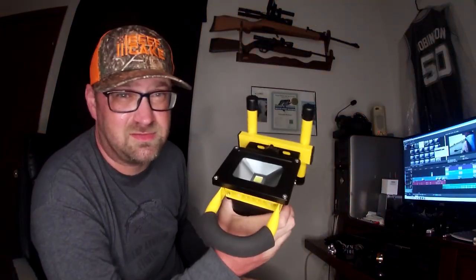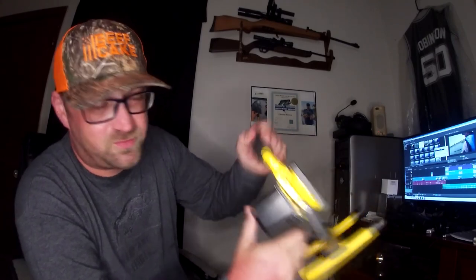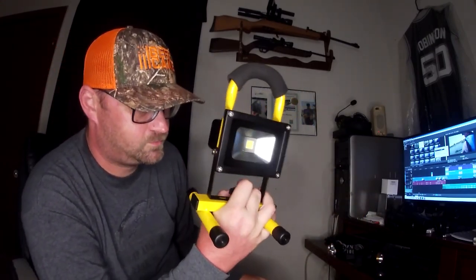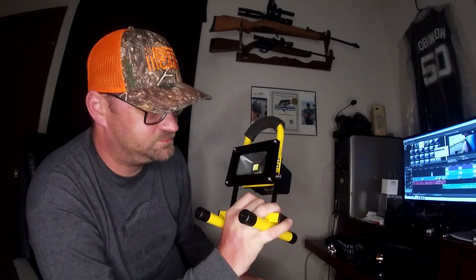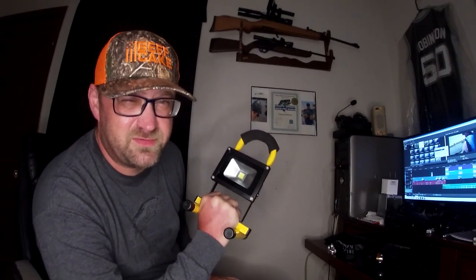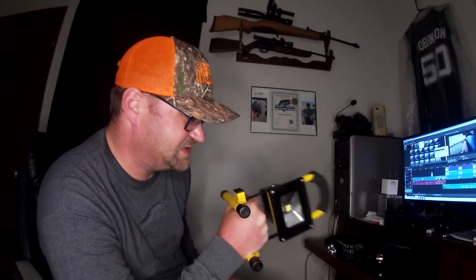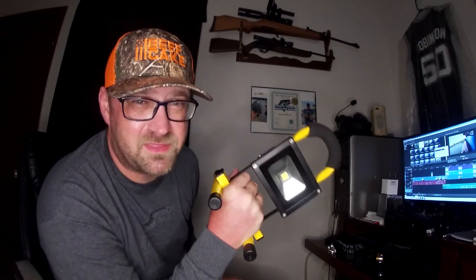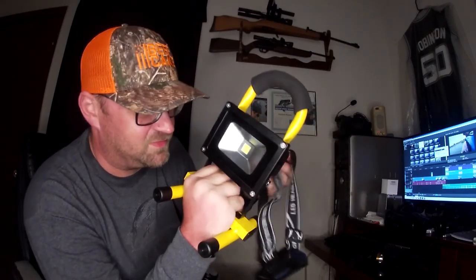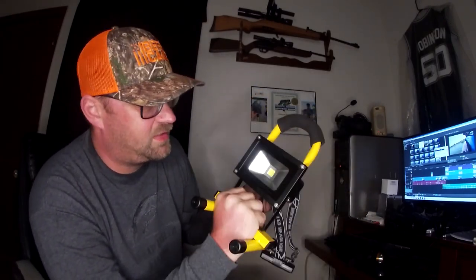This thing is awesome. I'm going to be taking it with me everywhere — you can hang it from a tree, do whatever you want with it. Now I've got fingerprints all over it. I could just end the video there with those reviews, but since this is a fishing channel, I should go fishing with them. I'm only going to take these two, so let's get out to the lake.